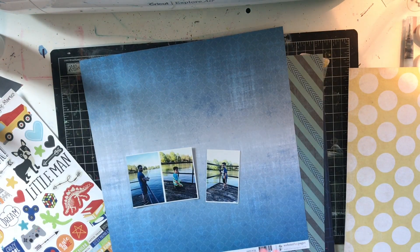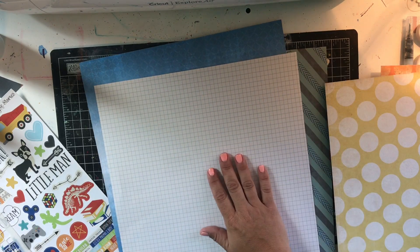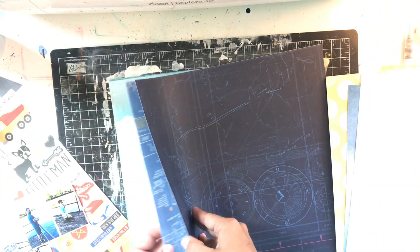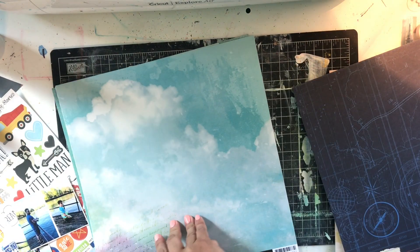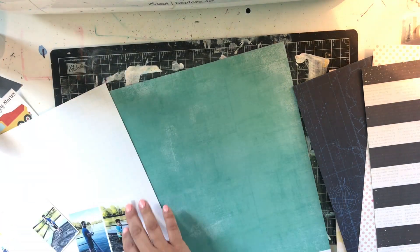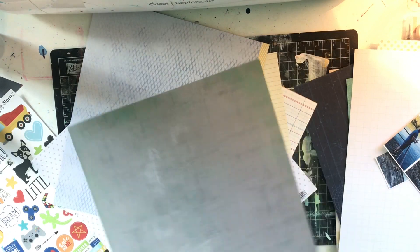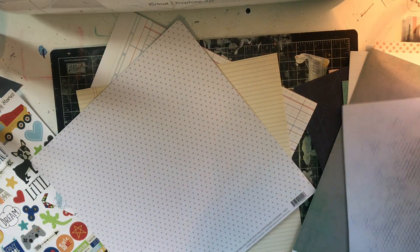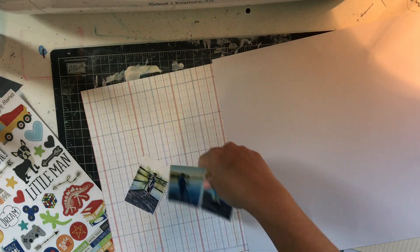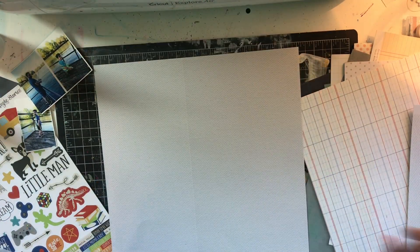I'm looking for not too busy of a pattern, but one that will also take my mixed media well. I knew I wanted to do some orange and yellow mixed media, so while the blue was really beautiful and complimented the photos, it wasn't going to work. That paper was also very thin, so even with gesso it probably would have been too thin for mixed media. I go over to my gray collection, flip through them, and ultimately decide to go with a super simple gray paper from a Heidi Swap paper pad.